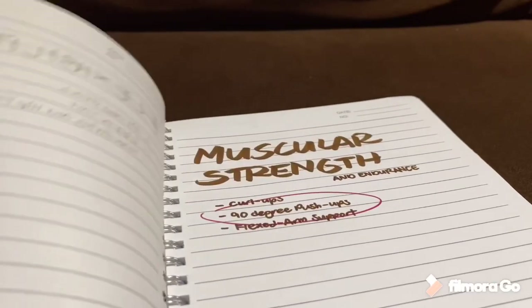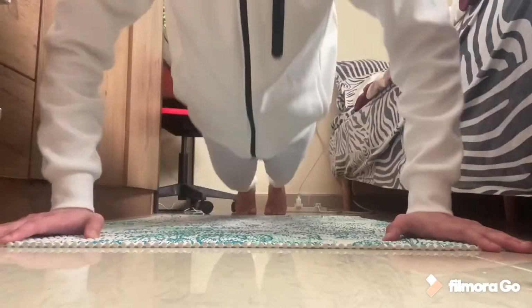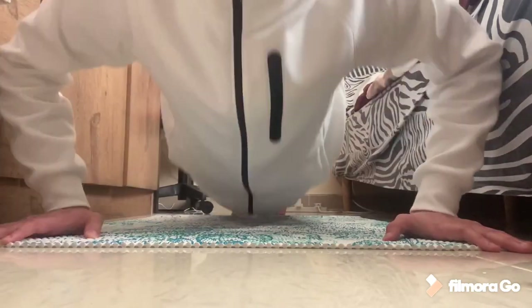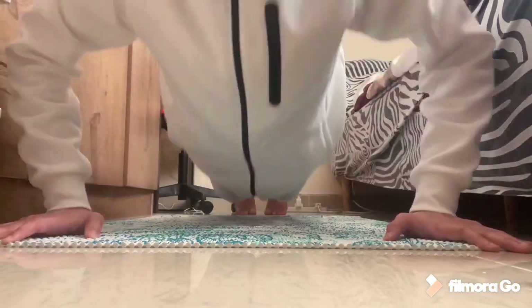For the third activity, we will be performing 90-degree push-ups, which is a test for both muscular strength and endurance. Remember to not force yourself in this exercise — stop when you feel like you've reached your limit.